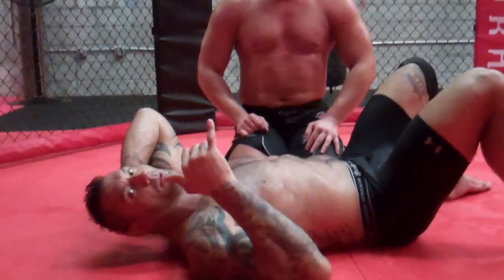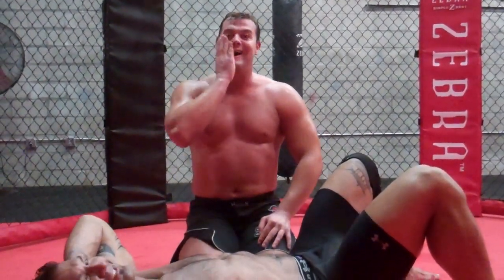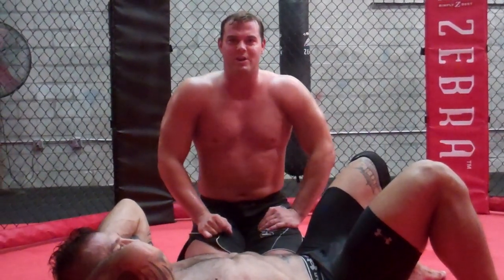Hey there everybody, this is Harry Smith. I have Dave Bautista right here on the ground. I just gave him a power slam, he's down for the count. Yes, and we're bringing you to RightFitnessandNutrition.com.